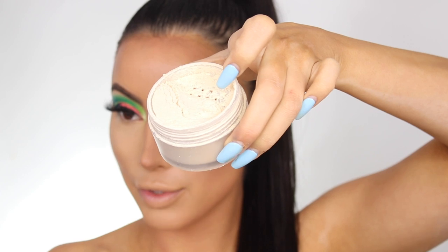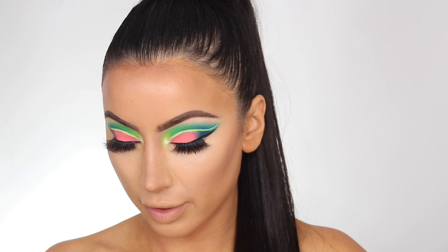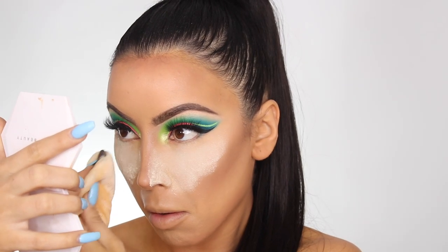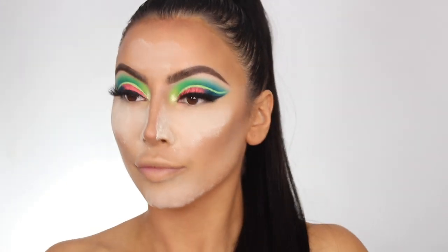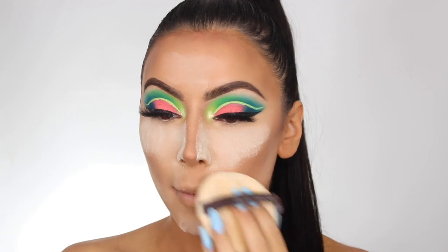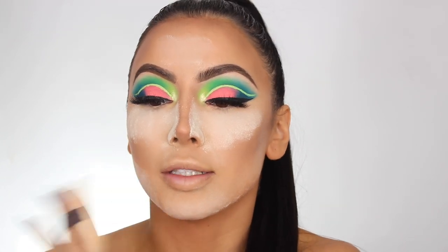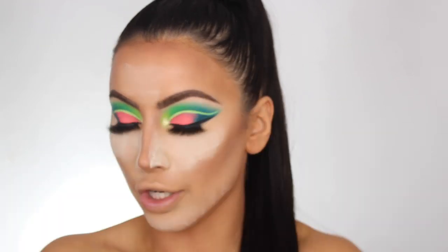I'm about to bake my under eyes using the Laura Mercier Translucent powder with the little powder puff — I've been really obsessed with using this to bake lately. I'll leave links below for where you can get this because I get so many questions about it. I think I got mine off Cult Beauty but I'll leave a bunch of links below since they can sell out.